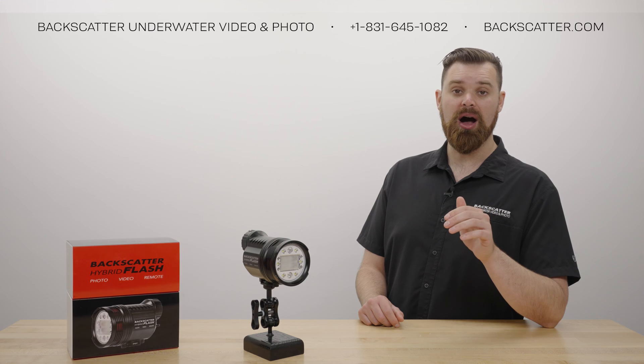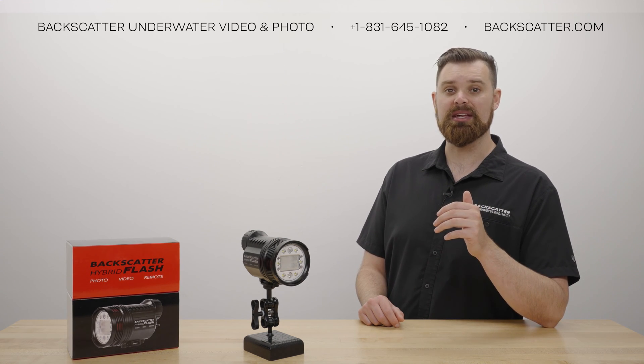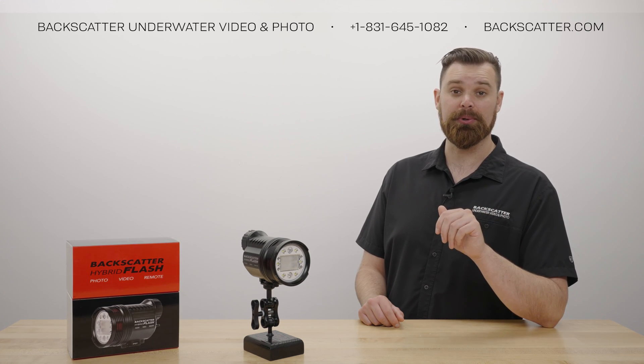With learning mode turned off, the Hybrid Flash will fire with the first camera flash it sees, and can sync with continuous drive from the get-go, without needing to go through learning mode.